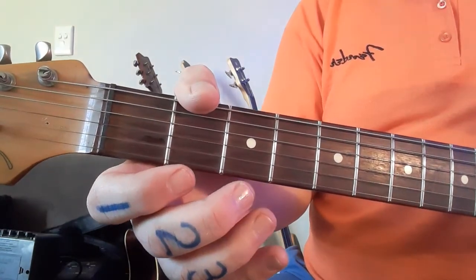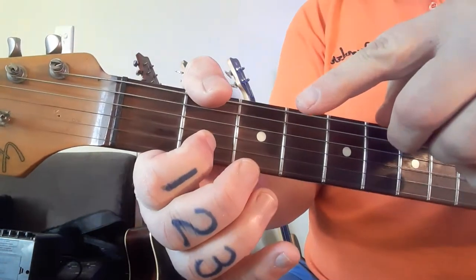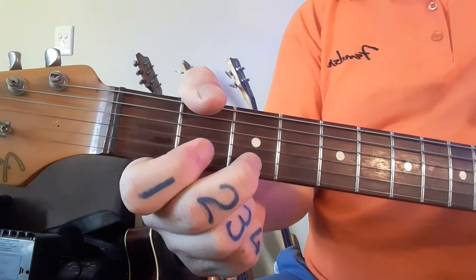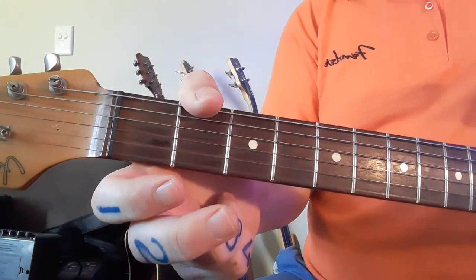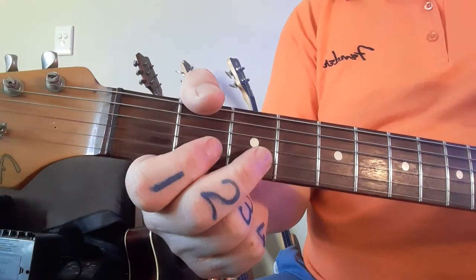You're starting with a quick open on the second string, you're going to hammer on with your first finger, hammer on with the second finger. So it's going to sound like: hammer, hammer, and then pluck the open string on the first string — and you want to get it really fast.